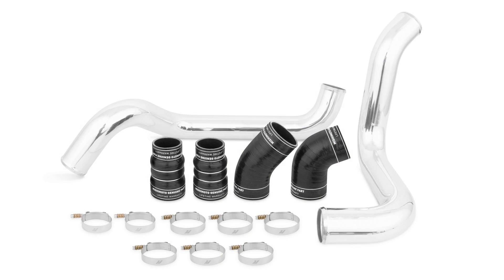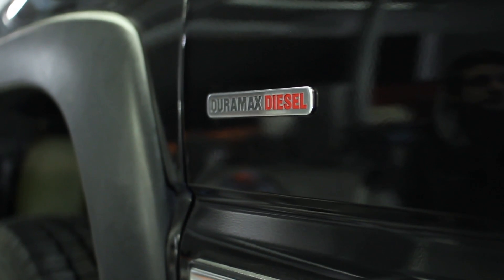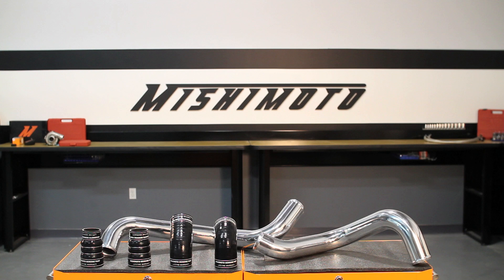The Mishimoto intercooler pipes and boots were designed and engineered here in the USA and come complete with the Mishimoto lifetime warranty you know you can trust. If you want your Duramax to keep pushing the limits, then you need the Mishimoto intercooler piping kit.